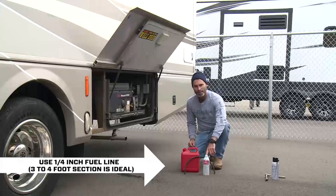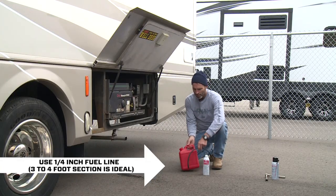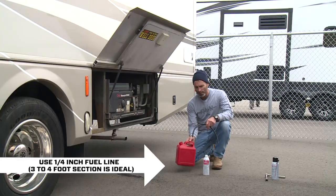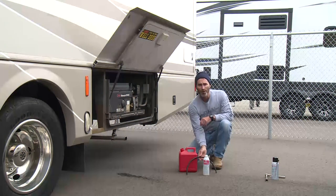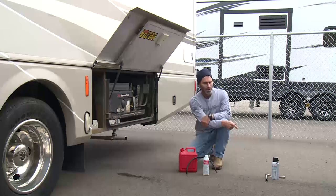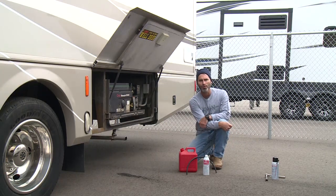All you need is a can of Seafoam Motor Treatment, a small fuel tank like this with fresh fuel, a short section of fuel line, and if you want to fog your cylinders for long-term storage, a can of Seafoam Spray and a plug wrench.